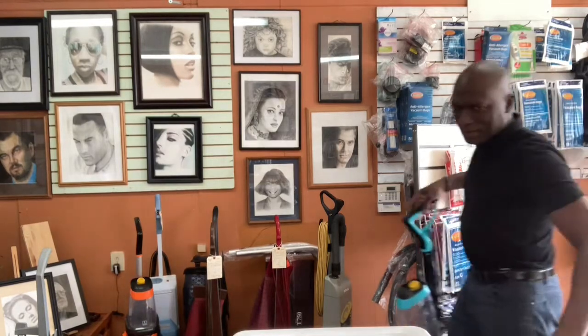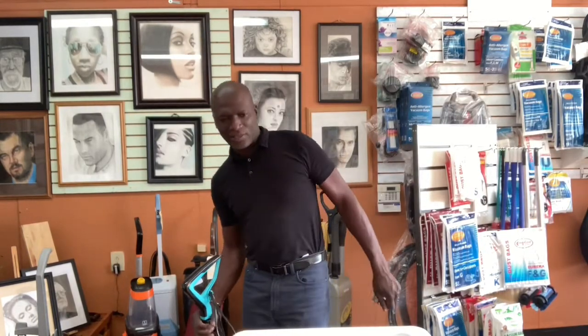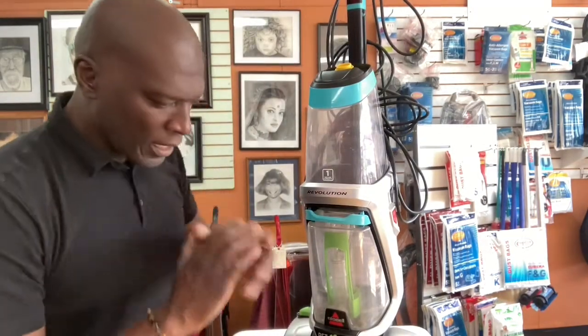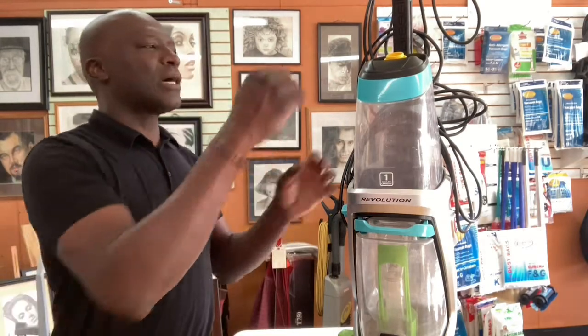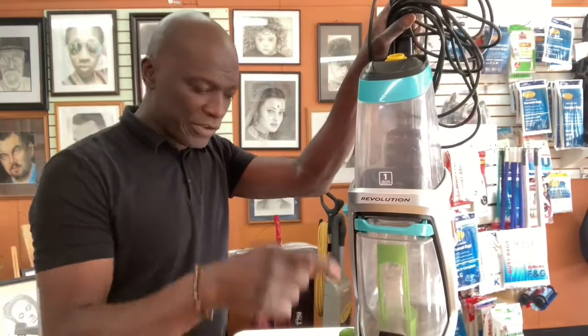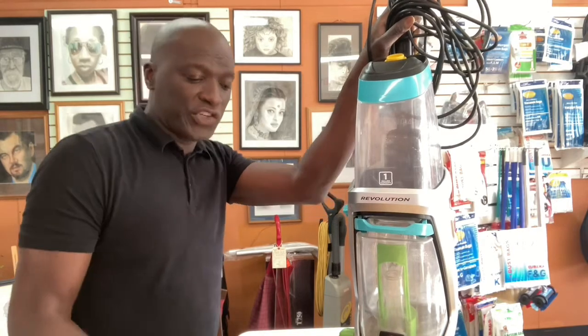Let me tell you what today's quick tip is about. I'm going to describe it and you tell me what's going on. If this is happening to you — you're shampooing the carpet, you put your tank on, and you notice it's dripping, water is just coming out. Or you finish shampooing the carpet, move it to the side, and the water is still spilling out.